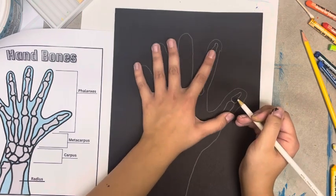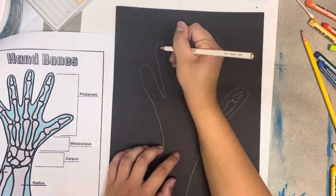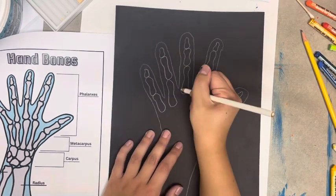Make sure you are taking care to put in three bones in each finger except the thumb. Even if you are not measuring against your hand, take care with the sizes. Remember, you can always make changes like you see me do here.